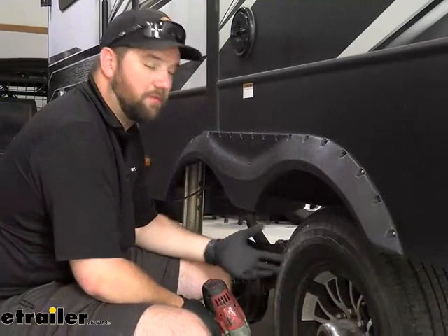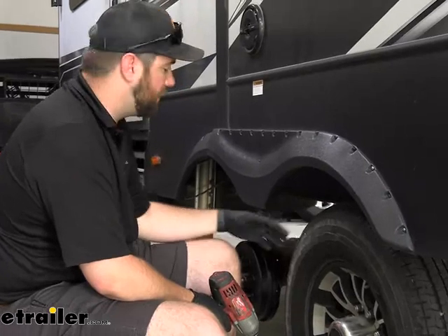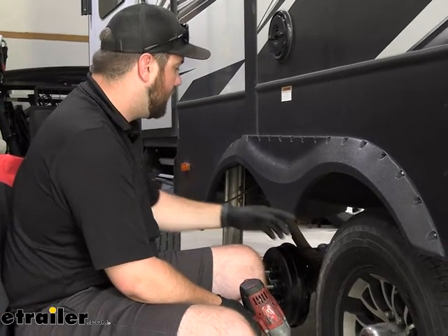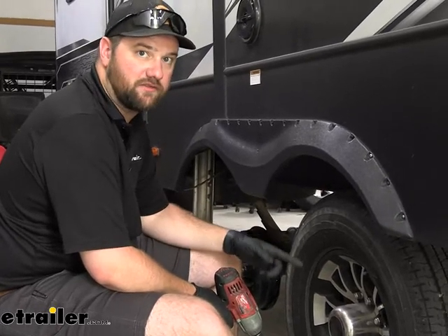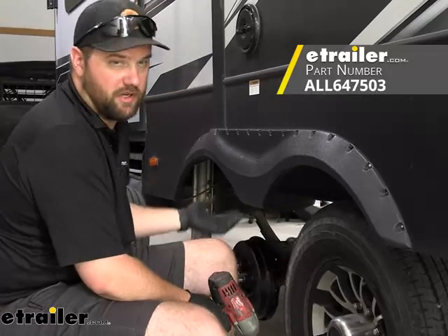Now there are a couple different ways that you can lift your RV to get your tire up off the ground. We're using a set of lifts that we have on the back end. But the best way to lift it is either by the frame or right underneath the spring perch where your spring is attached to your axle. You can use just a normal bottle jack, lift it up there and just do one at a time.